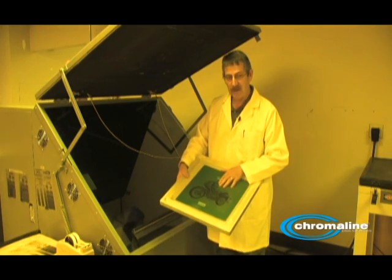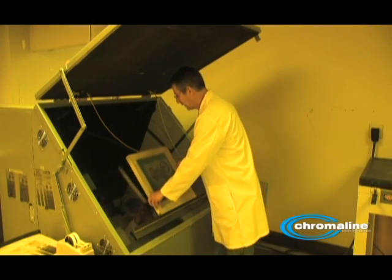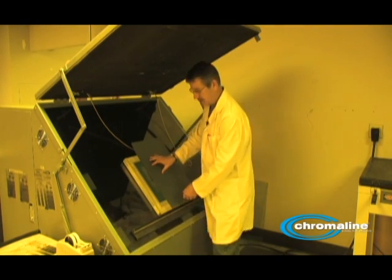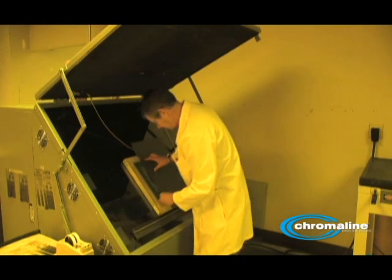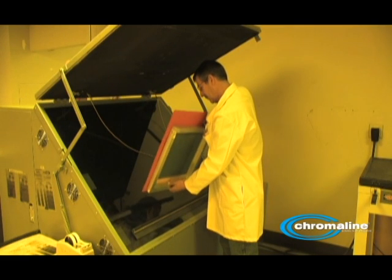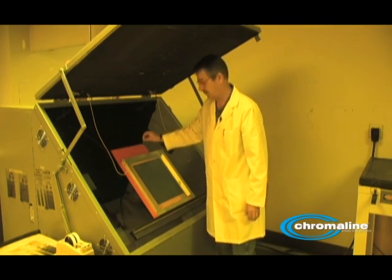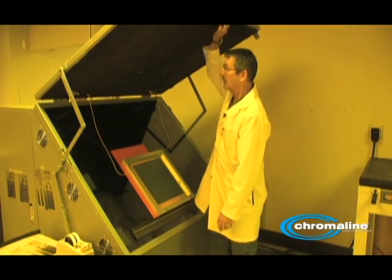All right, here we go. Got the screen, it's taped on, but don't forget you've got to put this piece of opaque cardboard on. So what I'm going to do is cover up a quarter of it, just like that. Now remember, this is opaque — you don't want light through. And I'm going to expose this 30 seconds, so I'll set it at 30 seconds and do my exposure.